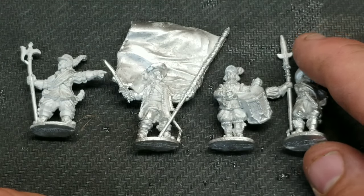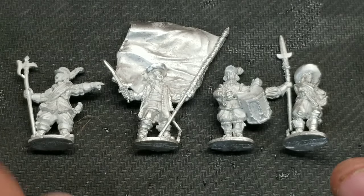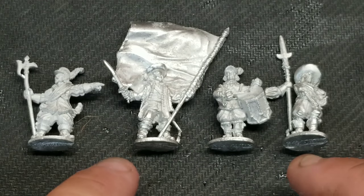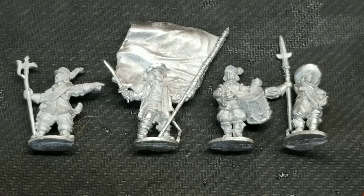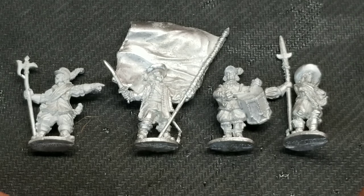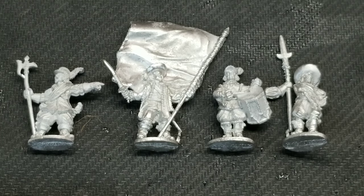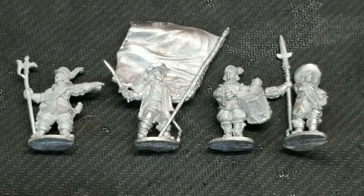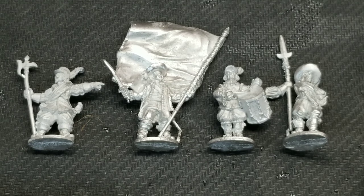There you go — I appreciate you guys watching. I give them an A-plus, a 10 out of 10. They're going to be a lot of fun to paint. If you haven't subscribed, please do — please tell a friend and spread the word. I'd really appreciate it. Ta-ta and we'll catch you in the next video.